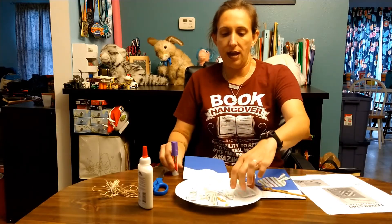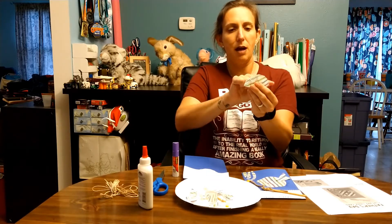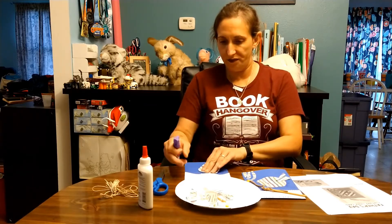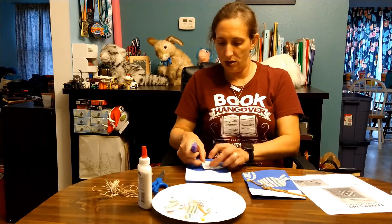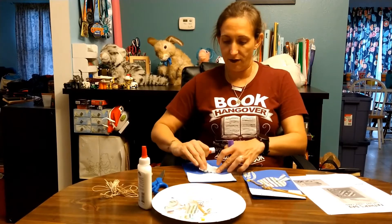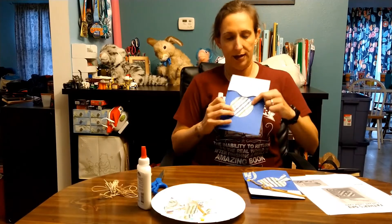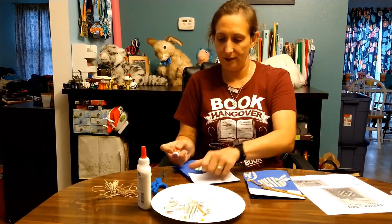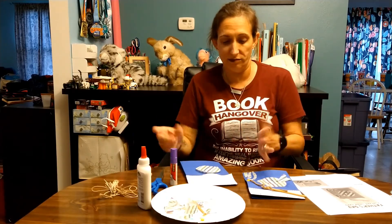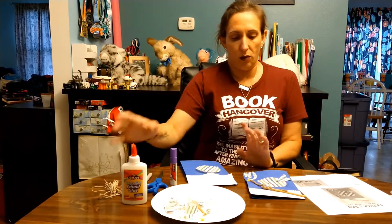Then take a cupcake liner, fold it in half, and trim about an inch off. When you open it up, glue it onto your blue cardstock — this is going to be the body of your fish. You can use whatever glue you have. I found the glue stick to be less messy, but I did need liquid glue for one part of it.